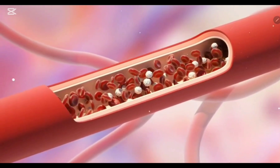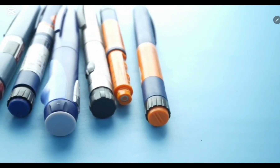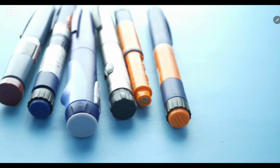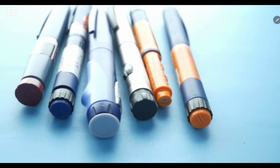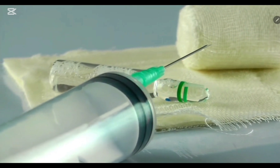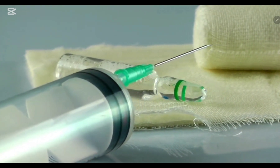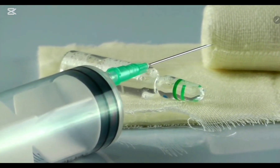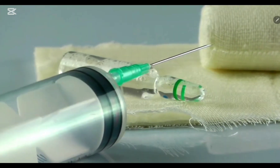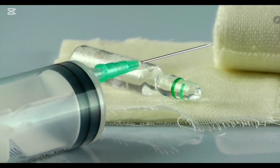When we give insulin as a drug to our body, it works like the insulin hormone that the body usually makes. There are different ways to take insulin, including syringes, insulin pens, insulin pumps, and jet injectors. But insulin syringes remain a common method of insulin delivery because they are the least expensive option and most people can afford them.